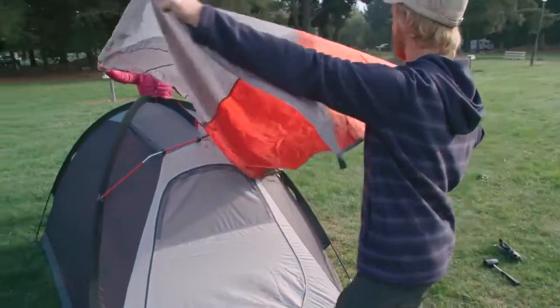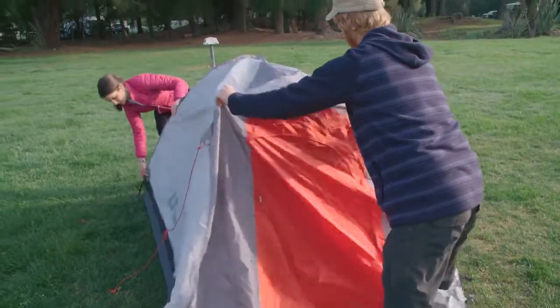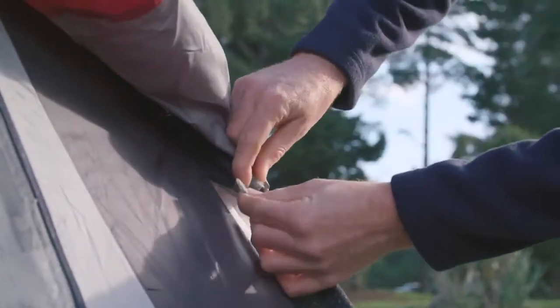Unfold the flysheet and position it over the inner tent, making sure you have the main entrance on the correct side. Attach all velcro wraps and ties on the inside of the flysheet to the corresponding poles.